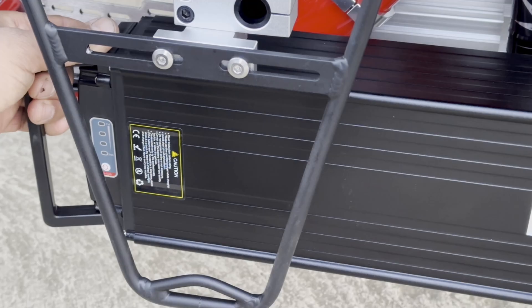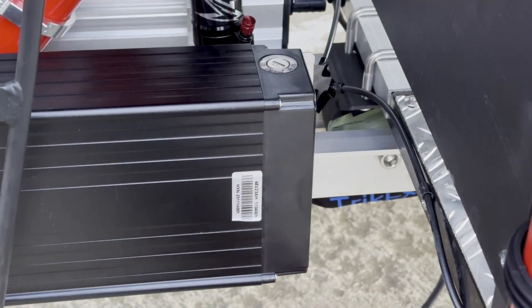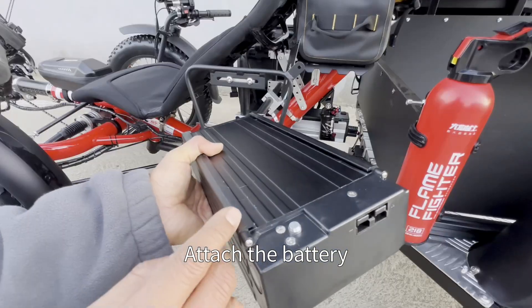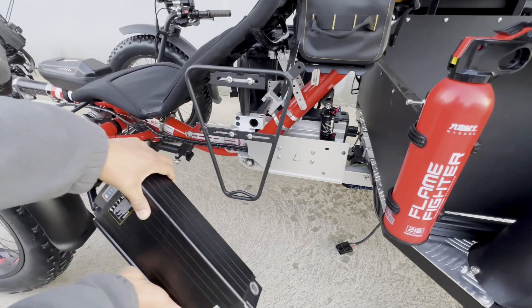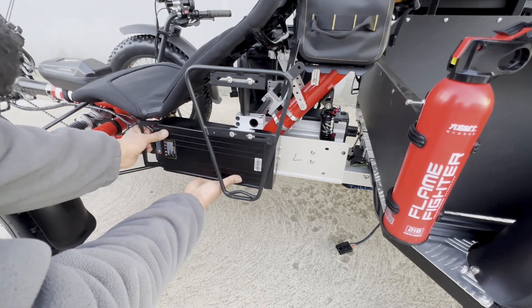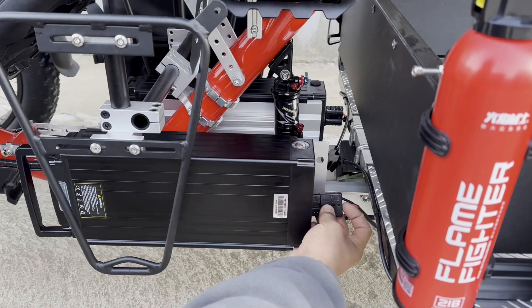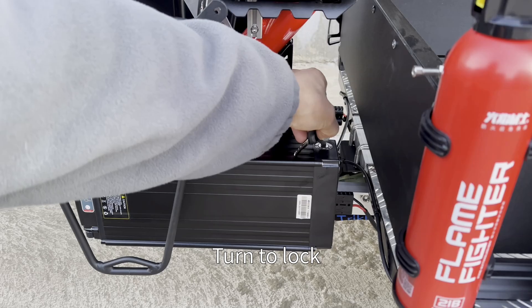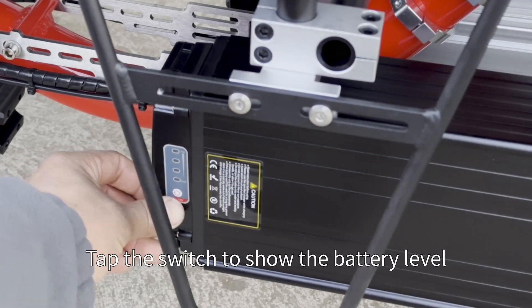Pull forward, then unplug the power cord and take out the battery. To attach the battery: first snap it into the slot, align the card slot again, then slide the battery in. Insert the key and turn to lock. With the key turned on, tap the switch to show the battery level.